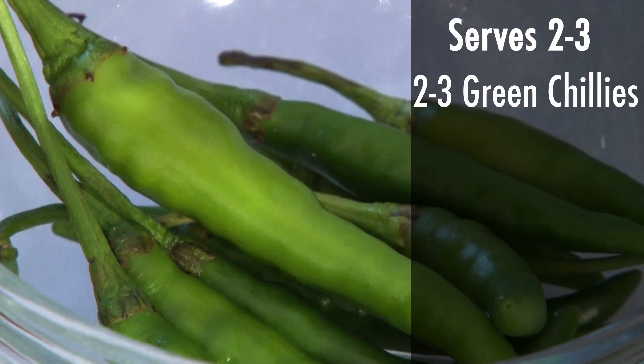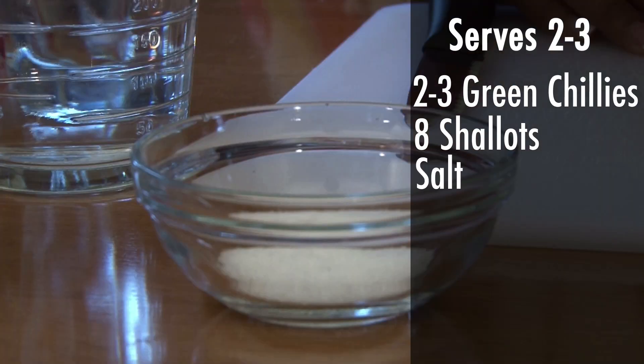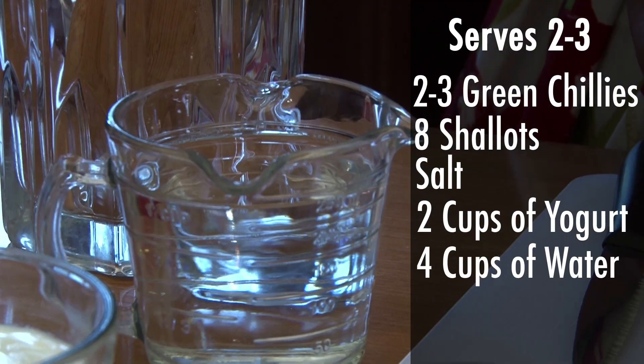So here's what you'll need: some green chilies, some shallots, salt, yogurt, and water.